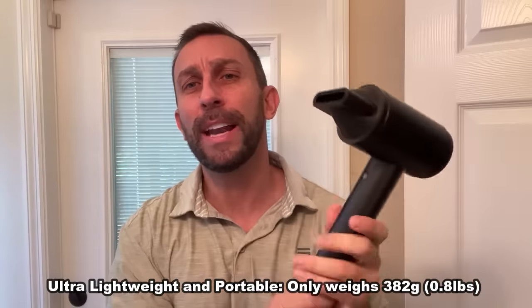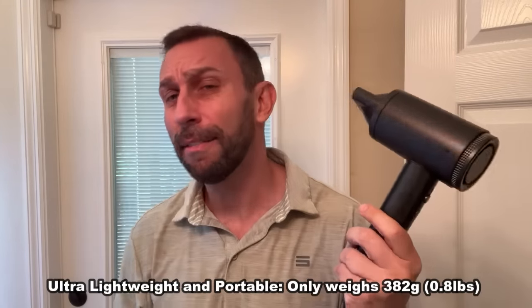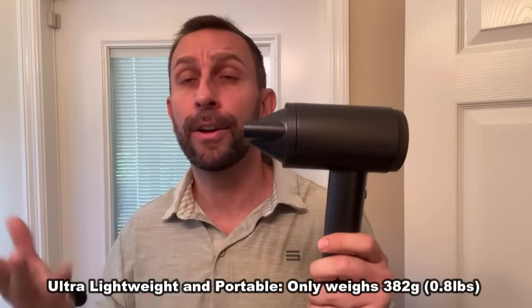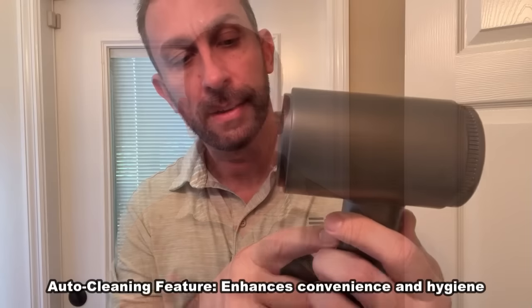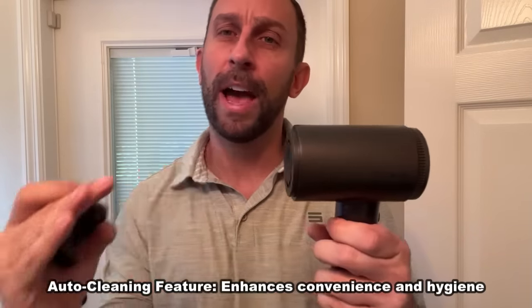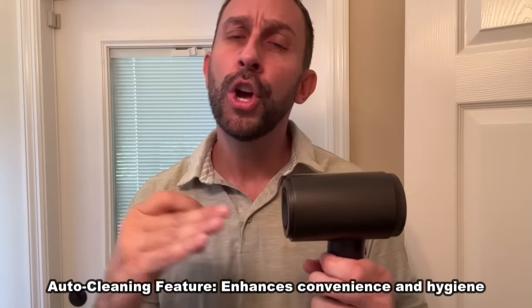One of the great aspects to this is it's less than a pound — it's 0.84 pounds. That's literally the lightest hairdryer I've ever used and one of the lightest on the market. It has intelligent thermal control and a self-cleaning function that will go ahead and reverse the cycle of air to clean out the entire device.